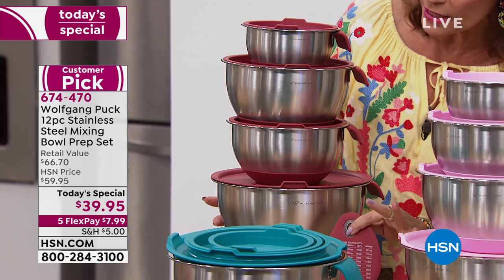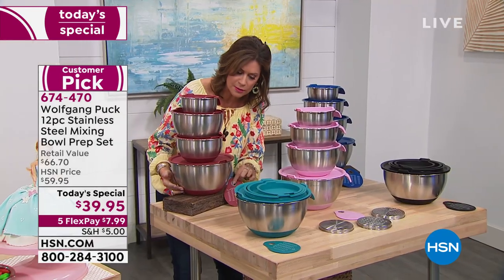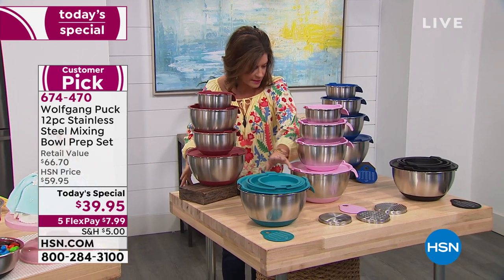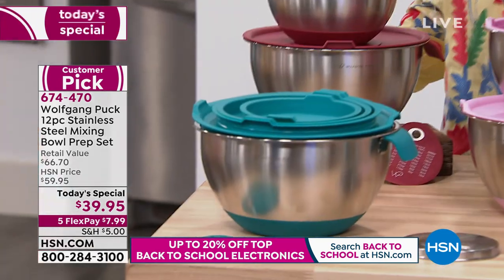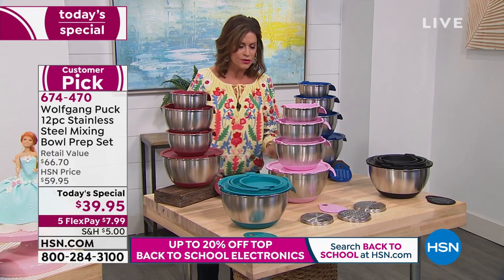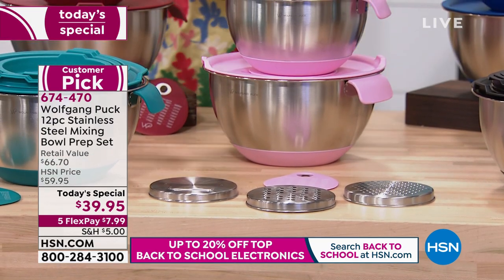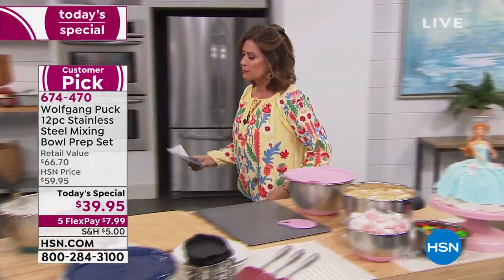You're going to get the scraper as well so you can scrape everything out. There are measurements right on top. The color choices are: red — our best seller — this gorgeous turquoise right here in front, pink which has been one of our top sellers, black, and blue. Everything is included: graters, lids. And believe me, these lids will not come off. Never before have you seen this now with handles on it.